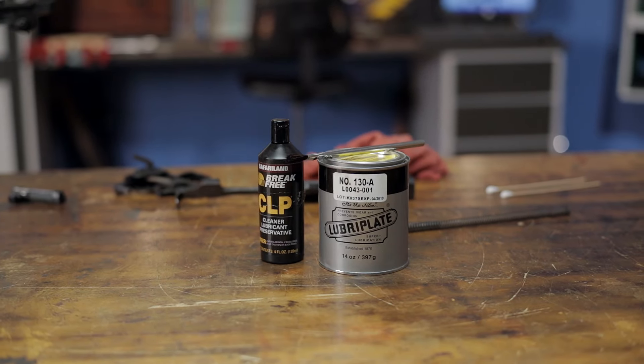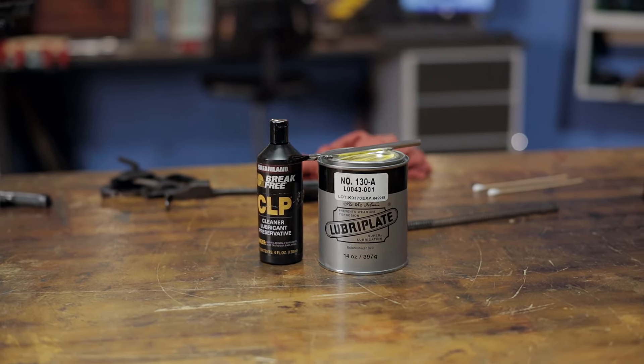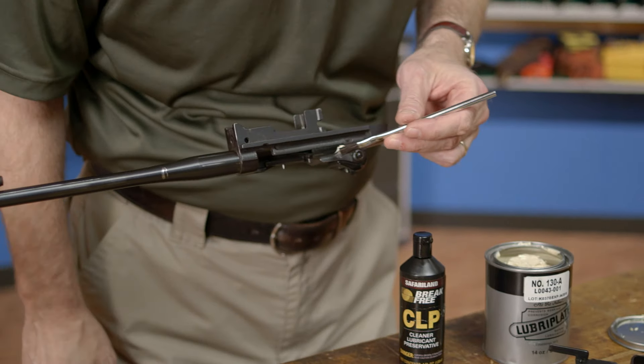For this process, you'll need a good lubricant like Break Free, and a grease like Lubriflate. We'll begin with the grease, focusing first on the receiver.